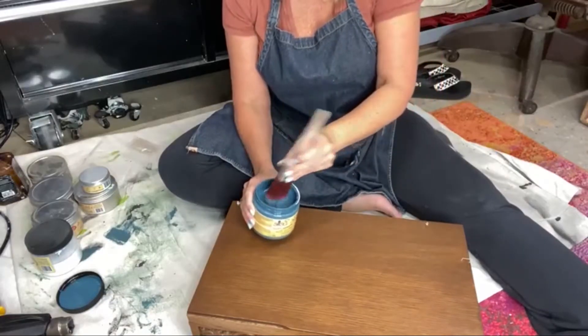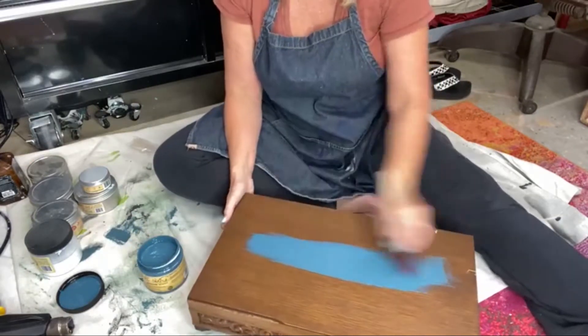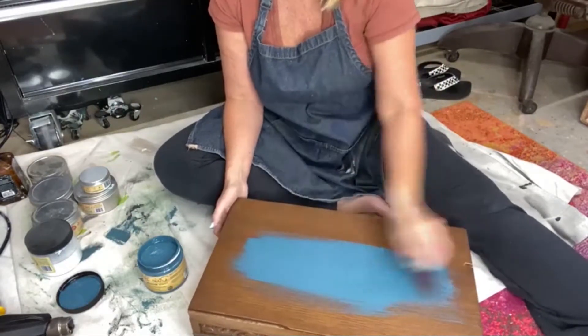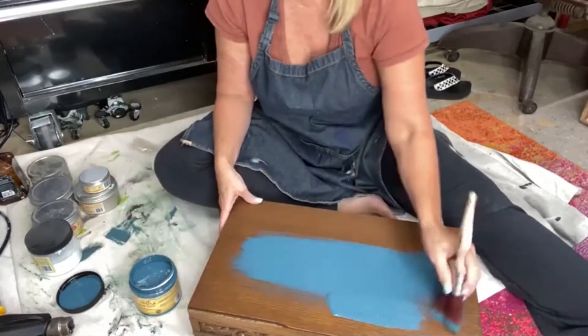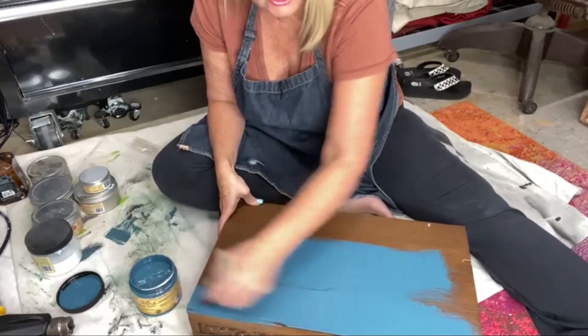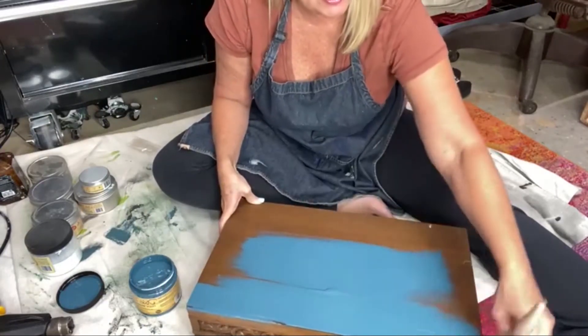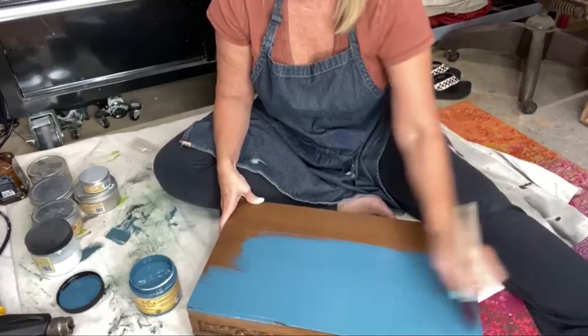So I'm going to use my flat medium brush. This is a synthetic brush. Let's start laying down some color. All I've done is wash my box and I am just going to start laying this color down. The chalk mineral paint dries really quickly, so that's how we're going to be able to do this project from start to finish. I did wipe it down first, but I'm using the chalk mineral paint right now. We'll let this dry.